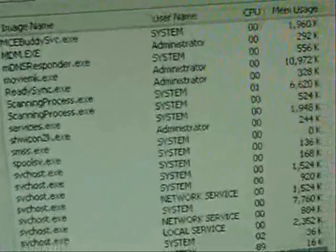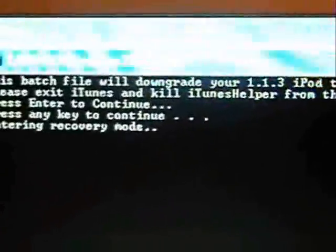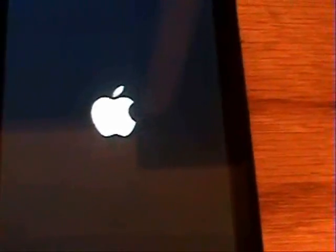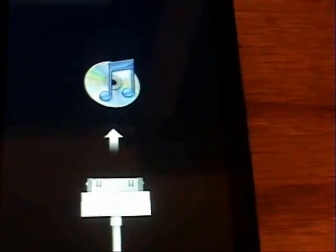I don't have it running right now, but go ahead and go through that step. Then click Enter to continue. It's going to tell you it's entering recovery mode and show a couple of codes. This will put your iPod into DFU mode, or device firmware upgrade mode.